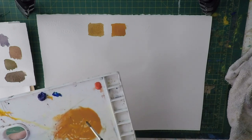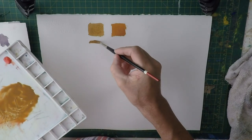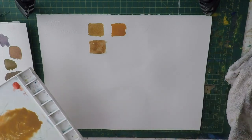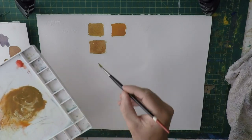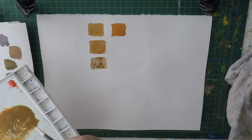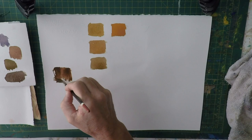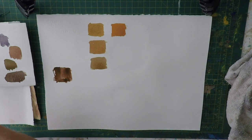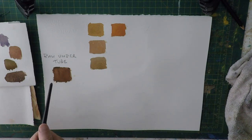There's a little bit of blue added — that's a step down from before. A little bit more blue again, and now we're starting to get towards the umbers. If I do a nice big swatch, it's quite a warm brown. So we've got our raw umber here straight out of the tube.